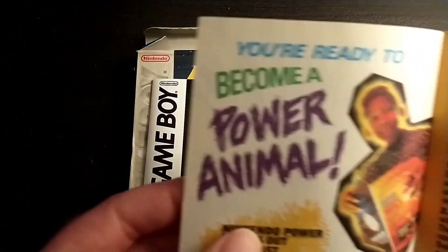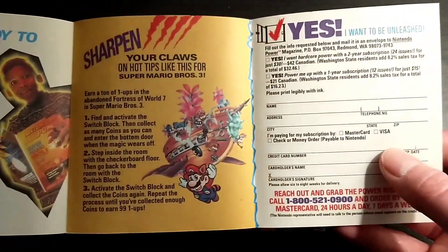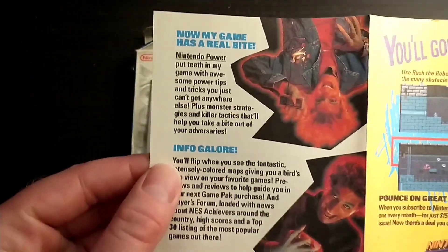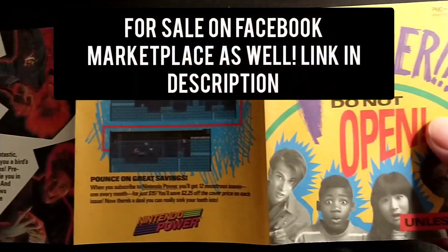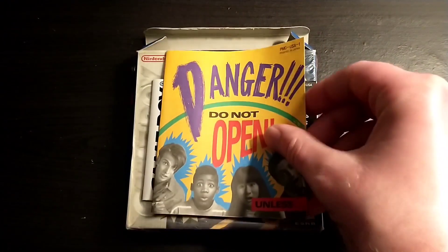I did want to mention that I actually have this game for sale on my Mercari page that I always link in the comments and description, because I do sell some of the stuff that I get, so I just wanted to mention that.